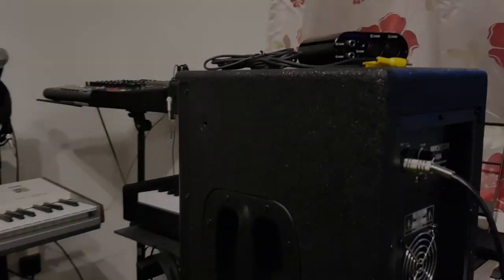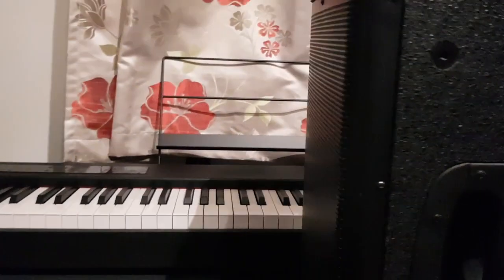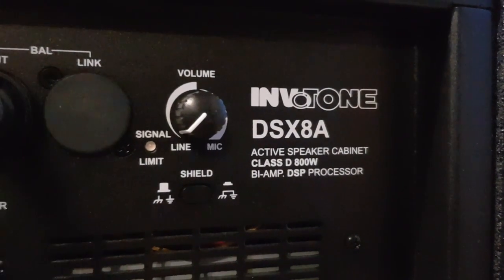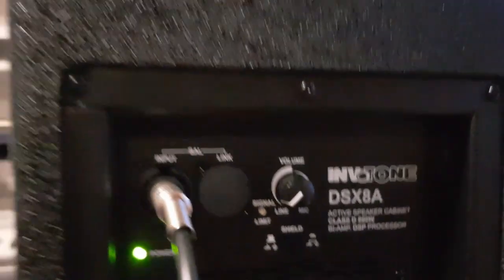First I have to flip my camera. So here is my box — it's an 800 box, Invotone. Let me just show you from the backside: Invotone DSX8A, active speaker cabinet, class D.